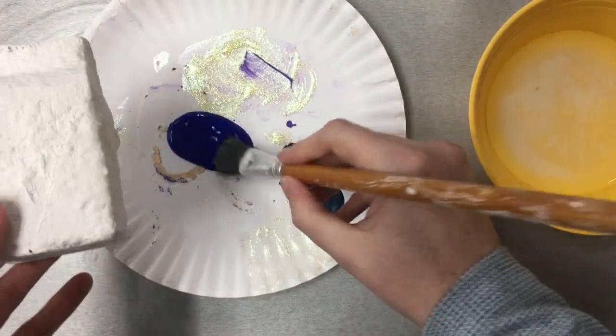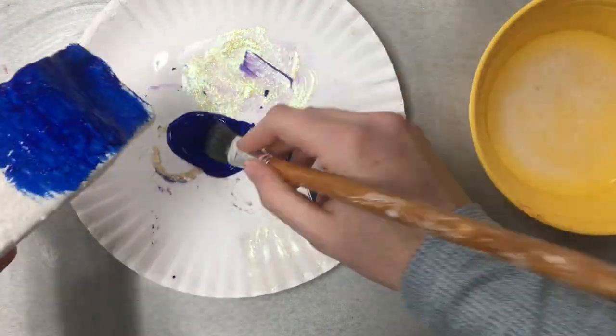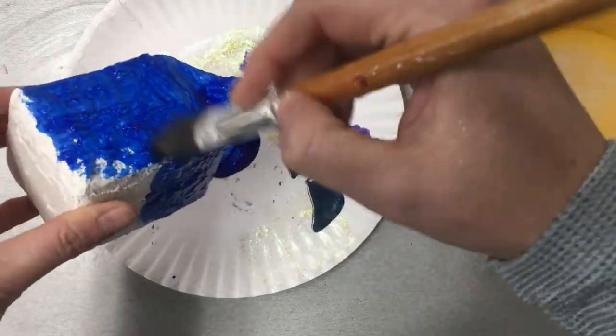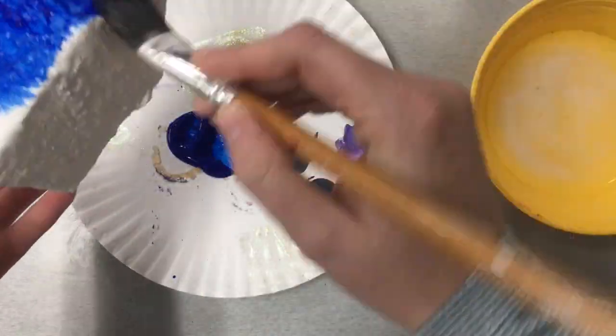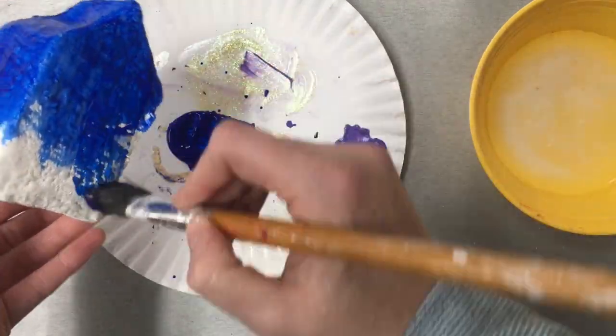While the mold is drying in class, I'm going to give you a piece of paper to draw and rank your design for what you want your house to look like before you begin painting. Once you get that design approved by me, you can paint your first layer of your house.